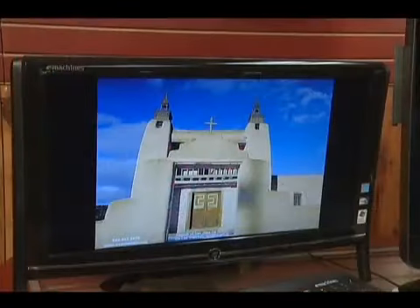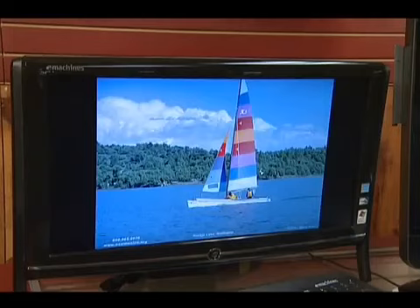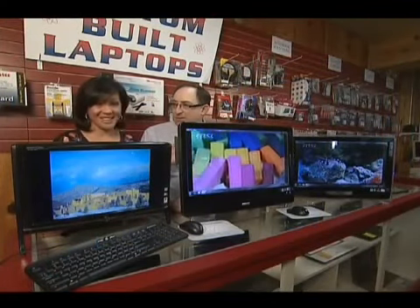Maximize your desk space with a relatively new innovation — they're called all-in-one computers. Everything you need is built into the monitor, and Sandia Computers has a couple of cool ones you can check out. Take a look at these all-in-one systems. Wouldn't you want to have one of these at home? Our good friend Guru Stu can get you one.